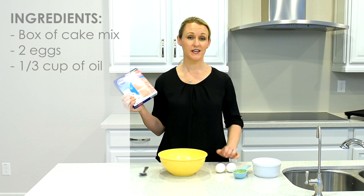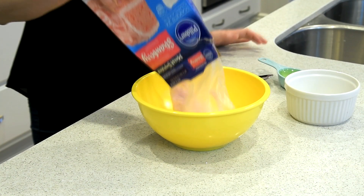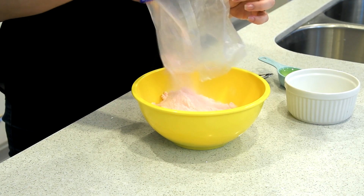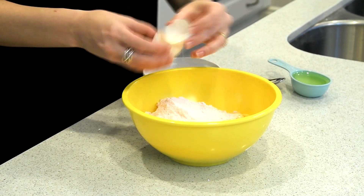For this recipe you will need a box of cake mix, two eggs, and a third of a cup of oil.